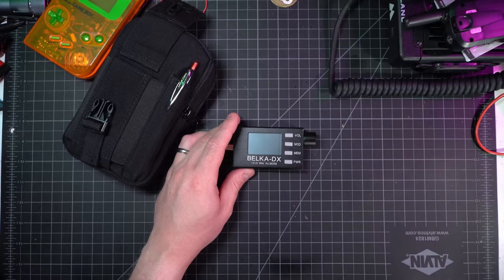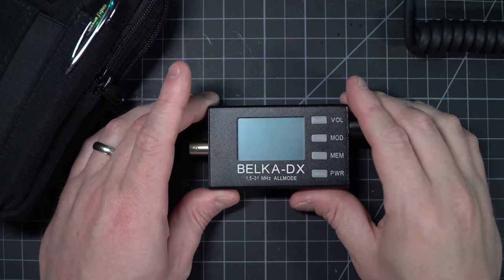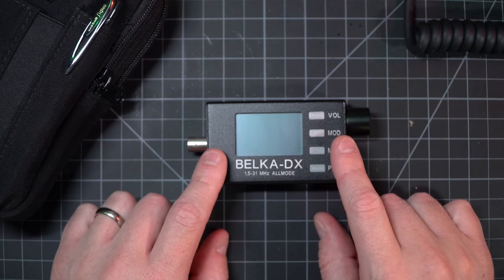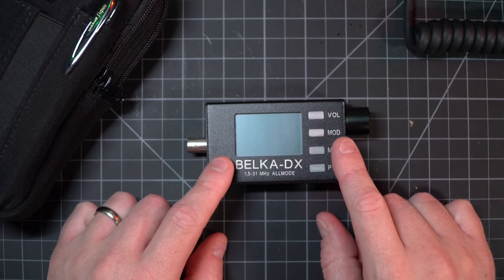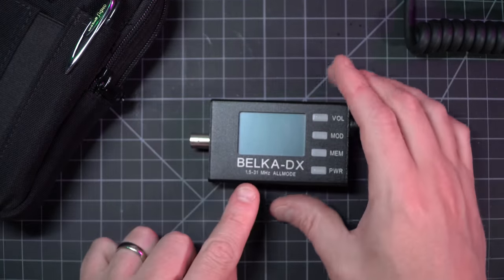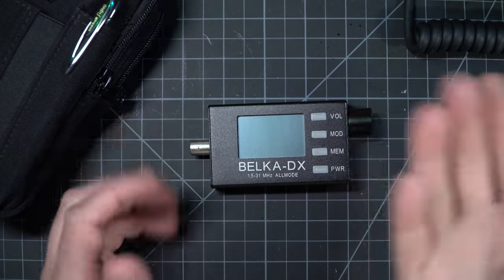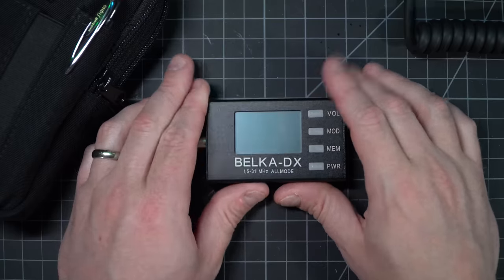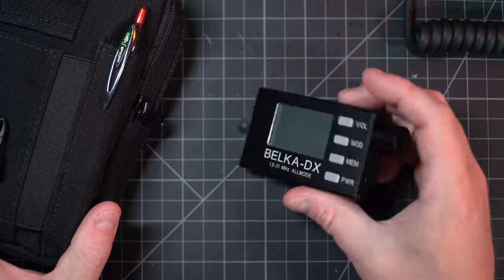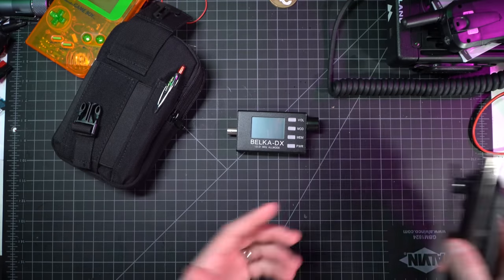This is a shortwave radio that pretty much only does shortwave broadcast and amateur radio frequencies. It won't do VHF, UHF, broadcast AM, or longwave. It's fairly focused as a shortwave — 1.5 to 31 megahertz, all mode, so you can use this for any HF radio. I went with this mainly for the size; it's just the smallest thing you can get pretty much.